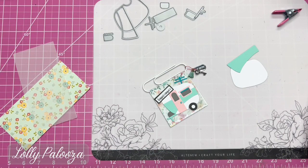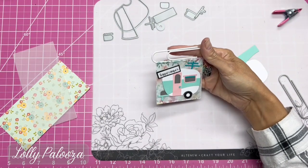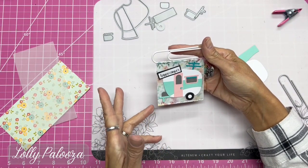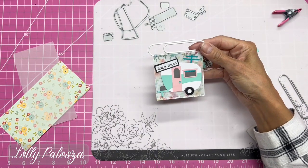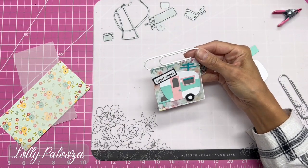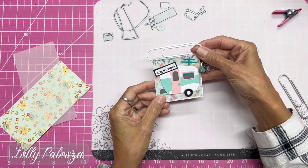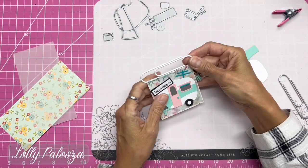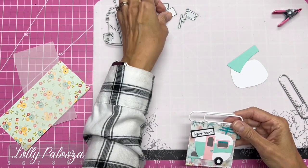Hello everyone, this is Lolly. Today I'm going to show you how I made my clip for October — the theme in our group was travel. I saw this little camper die that I had bought from Echo Park and was eager to try it. I'm not really a hundred percent thrilled with the die set, and you'll see why as I go along.